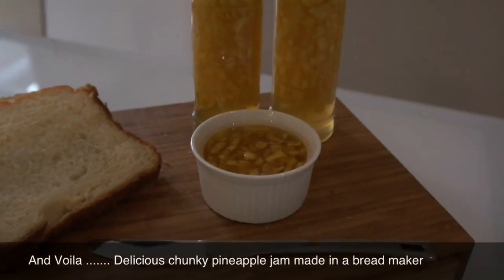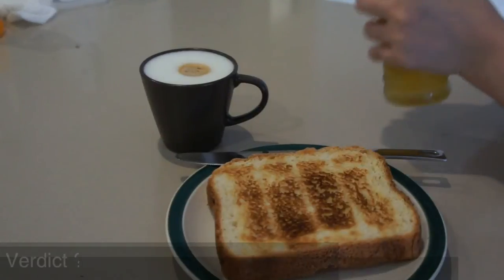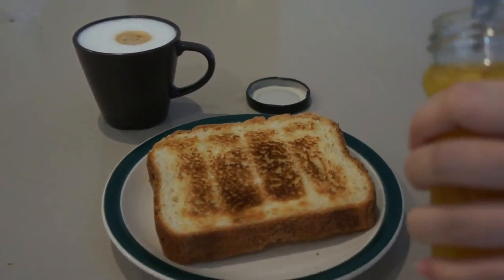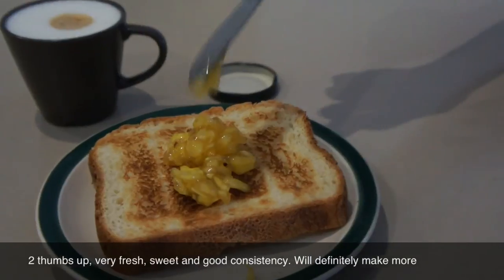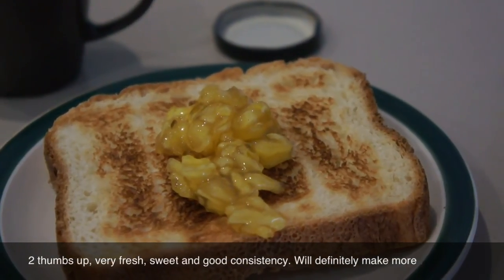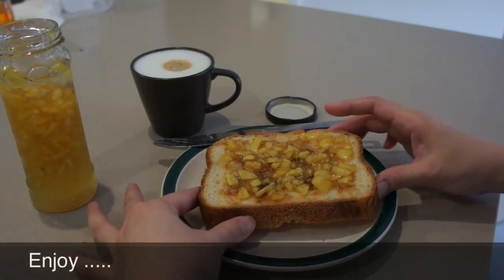And that's pretty much done — that's how easy it is to make jam in a bread maker. And here is the taste test. Just put your jam on the toast. You can see it's quite chunky. It's fresh, it's sweet but not too sweet, and it has a good consistency. Two thumbs up!